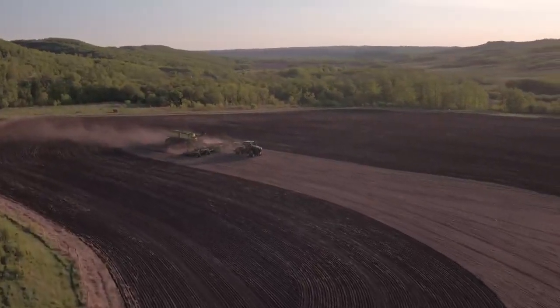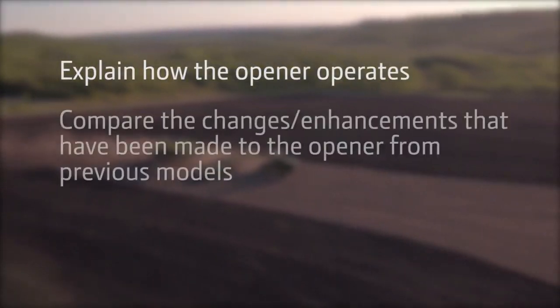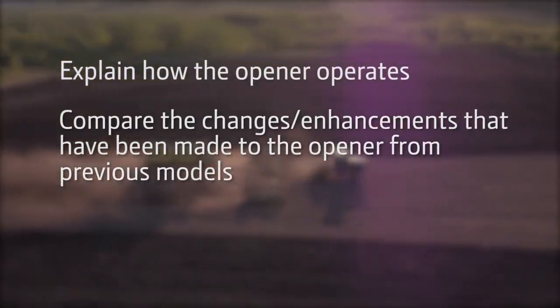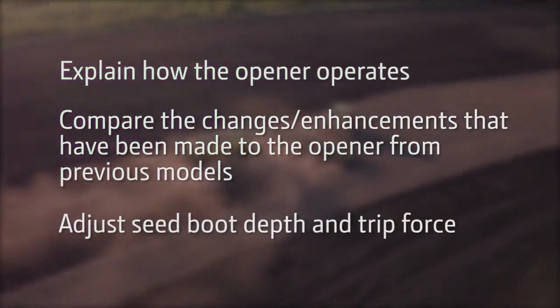After watching this video, you will be able to explain how the opener operates, compare the changes and enhancements that have been made to the opener from previous models, and adjust seed boot depth and trip force.